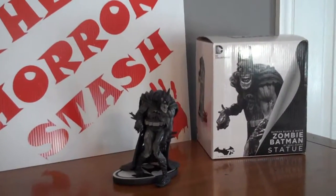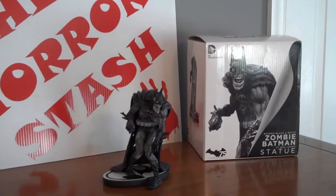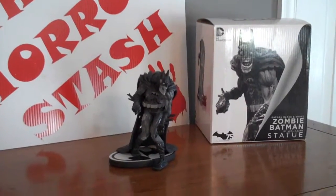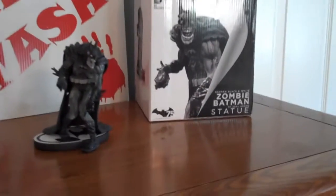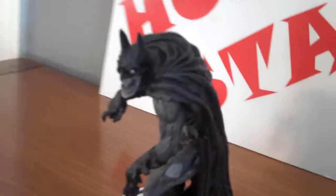Hey guys, check it out — I got another zombified superhero. I got a DC collectibles zombie Batman statue. Pretty brutal, pretty disgusting looking, all hunched over and zombified. I'll get back to him in a minute — let's go to the box.